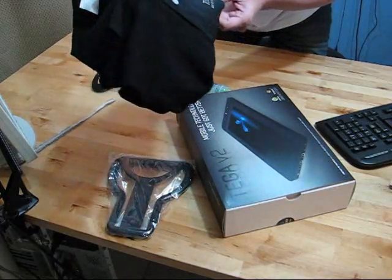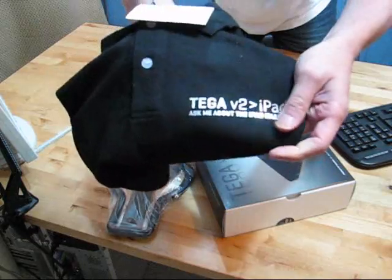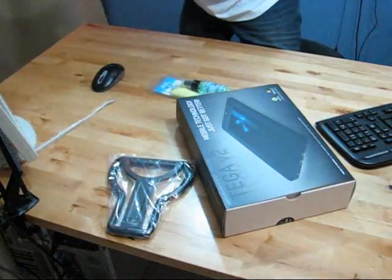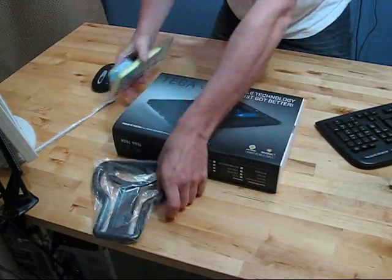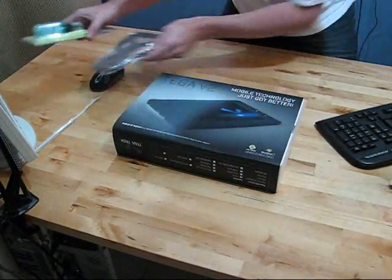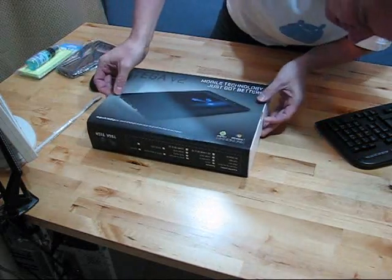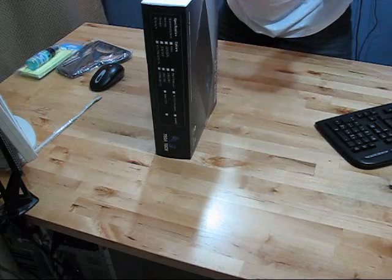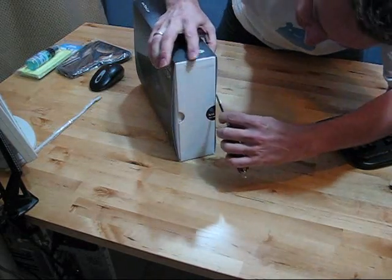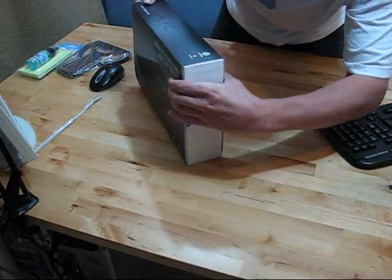The Tega V2 is bigger than the iPad — I love it. I'm definitely going to wear that tonight for the live session. Thanks TegaTek for the t-shirt, but let's get right to the device itself. Looks like we've got a stand here. Let's open the packaging — nice packaging, still sealed up. Let me just quickly break the seal on that one there and push that out.